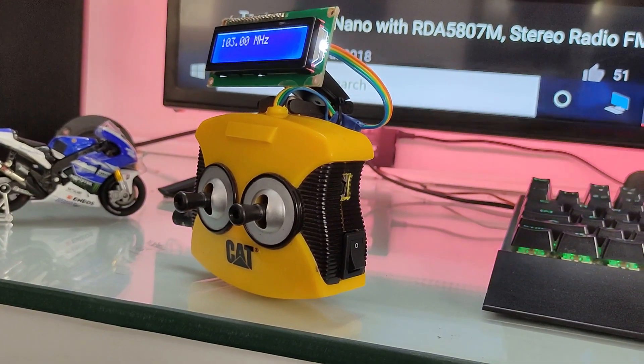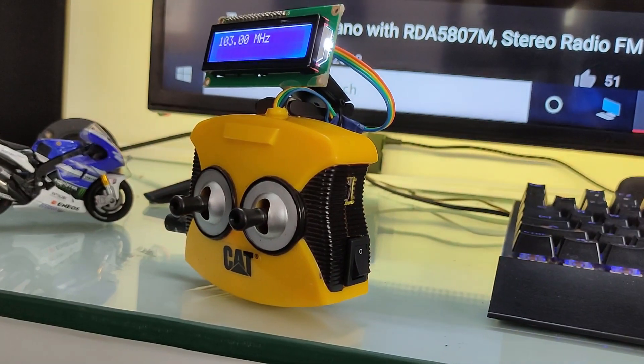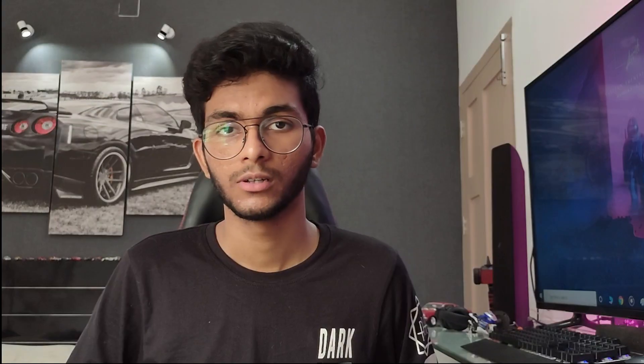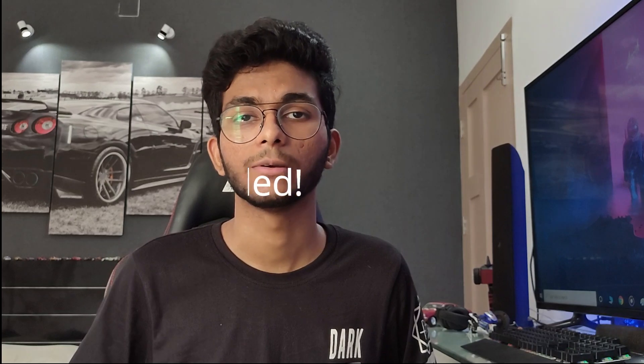One thing you'll notice about this project right off the bat is how weird and unconventional it looks. As you all know, due to the COVID-19 pandemic, all cities have gone into total lockdown, so there really wasn't any option of going outside and buying parts. So all parts used for this project are completely recycled and stuff that I found laying around in my house.